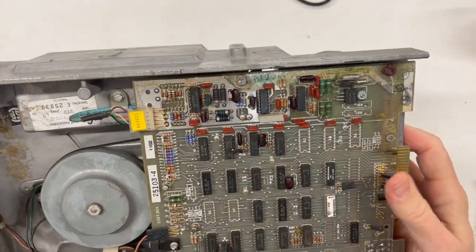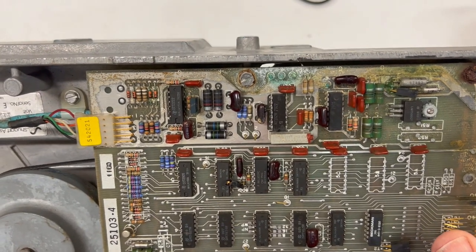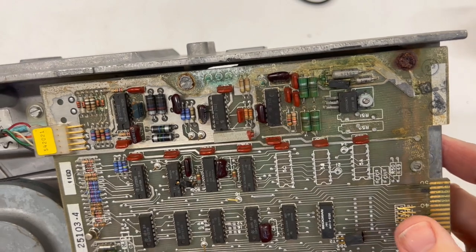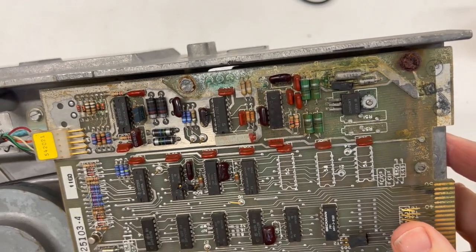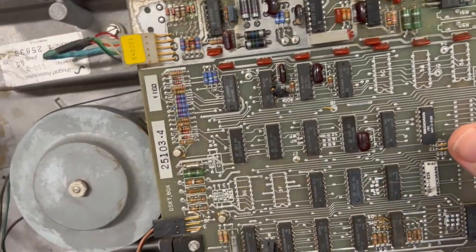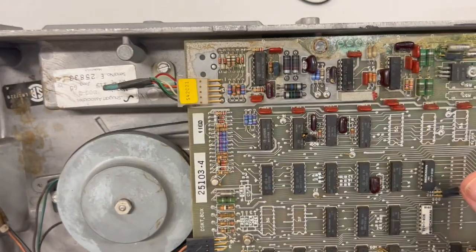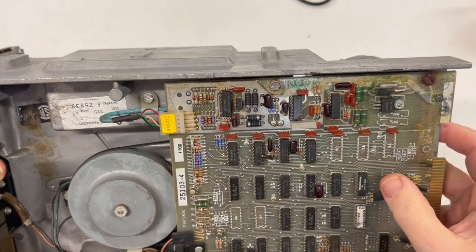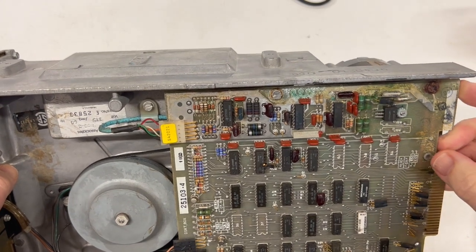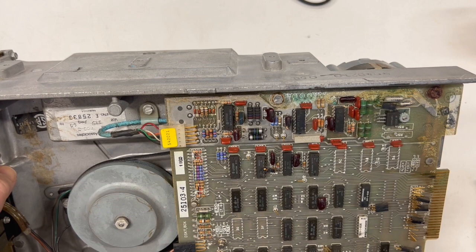This is the worst of it. The explanation on eBay was 'some corrosion.' I would say, yeah, that's some corrosion, alright. And look — every set of pins is bent over everywhere. If you're wondering if the other side looks like this, I can already tell you just by looking: it is just as bad.